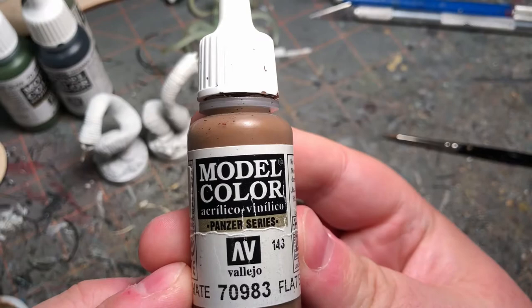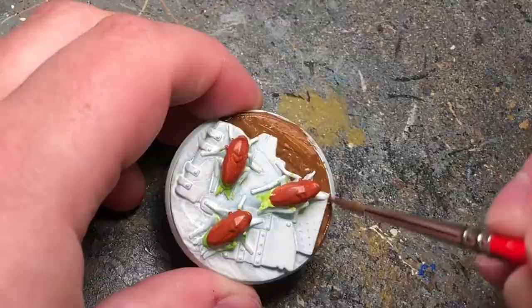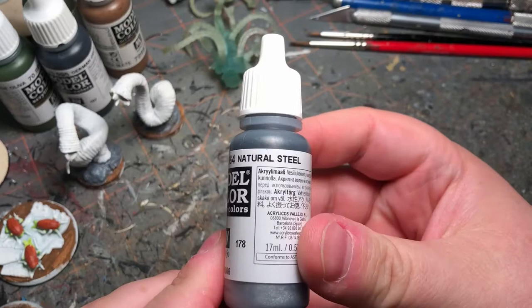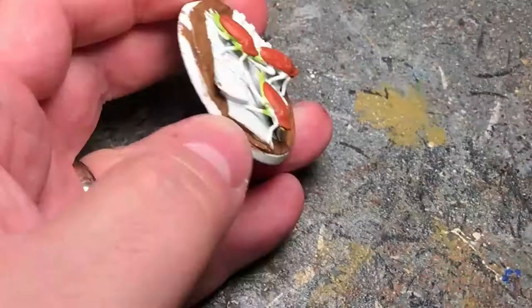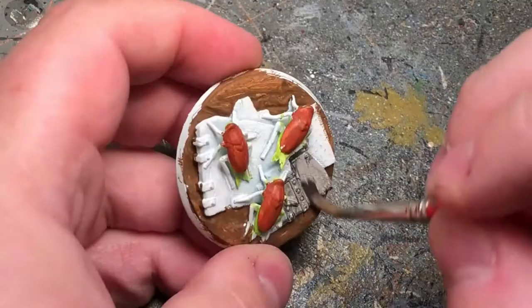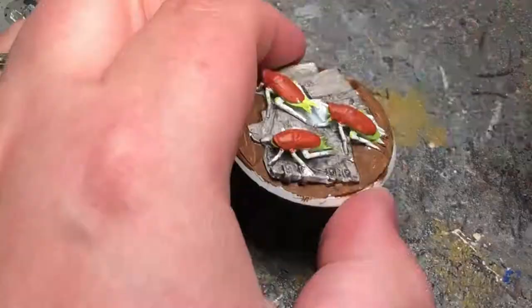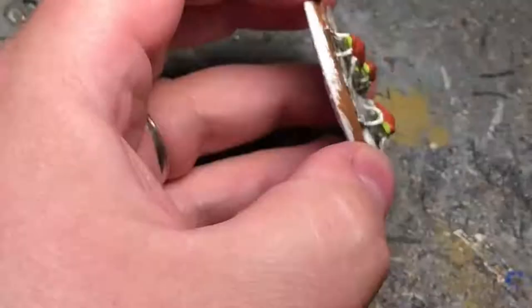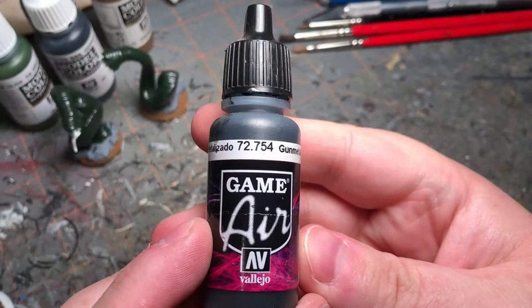We're going to coat the earth parts of the base with Vallejo Flatter. Using some Vallejo Natural Steel I'm going to paint the metal parts of the base. I'm not getting the best coverage with this one so I switch it — and here's where I change it to Vallejo Air Gun Metal.